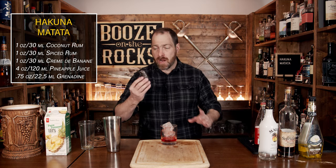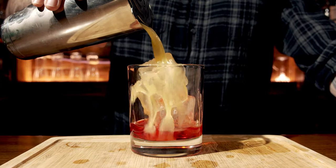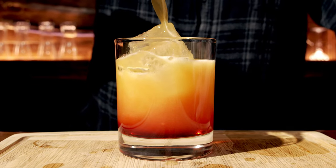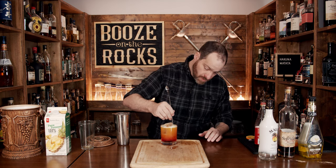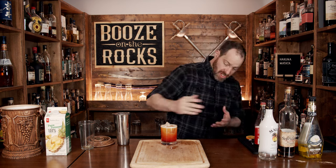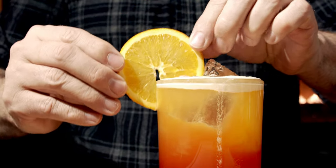What we're going to do is grab ourselves a Hawthorne strainer and just pour our mixture on top — and that looks fantastic, absolutely gorgeous, a beautiful gradient of color. If you want, just take something like the teardrop of a spoon and give it a little mixture to create that beautiful sunrise effect. Now we're just going to put the sun right on the edge here with an orange slice. And here you have a Hakuna Matata.